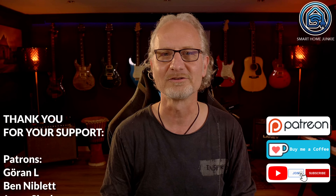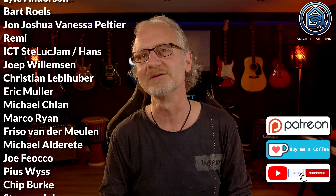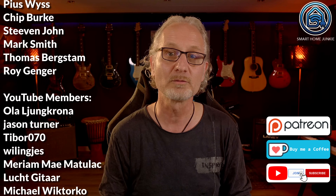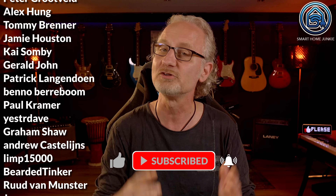I really like this sensor because it supports zones and has a lower price compared to the Everything Presence One. This sensor will be released to the public in a couple of days. I will write a post about it as soon as it's available, so make sure you subscribe to my channel so you don't miss it. Thanks for watching and please consider supporting me if you like my reviews and tutorials. I want to thank the wonderful people who decided to support me — you ensure I can continue my work and keep this channel alive. Please give this video a thumbs up and subscribe to help the channel grow. See you soon in my next video!